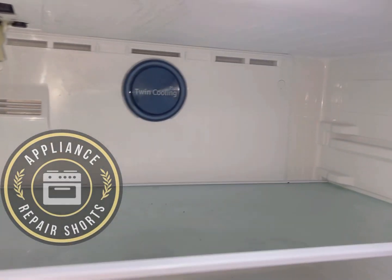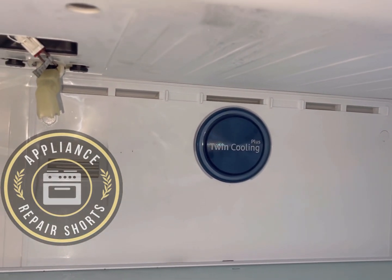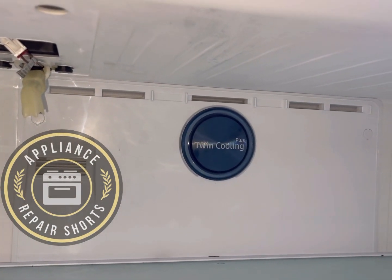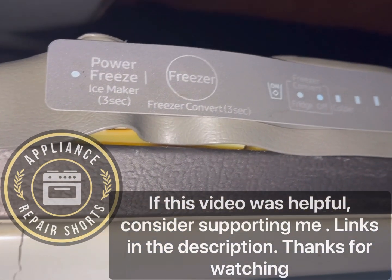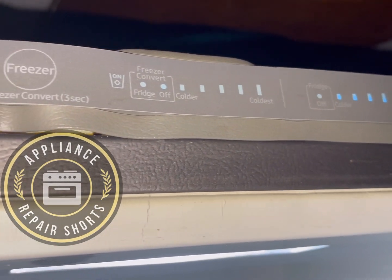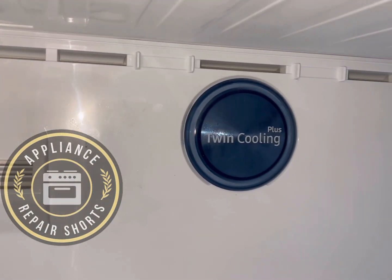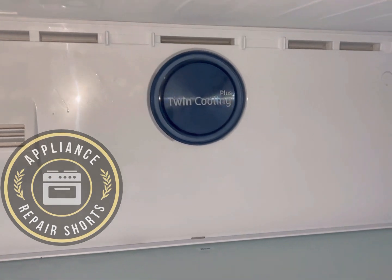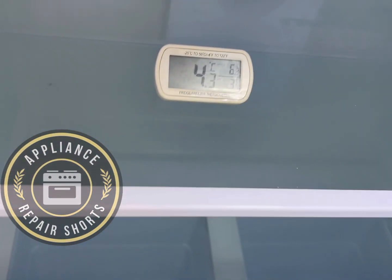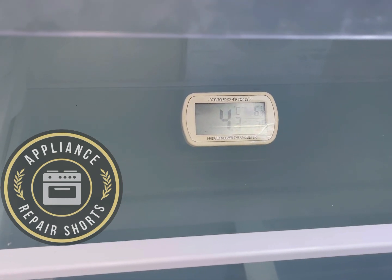Alright guys, we have a Samsung multi-cool refrigerator that you can actually convert into a freezer, all-freezer, or all-refrigerator. We have our control up top — the control top got damaged, but everything still works. We don't have our temperature displaying up here, which is not good. The compressor is running and the fresh food section is at four Celsius, so around 39 Fahrenheit.